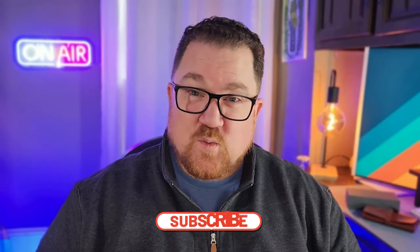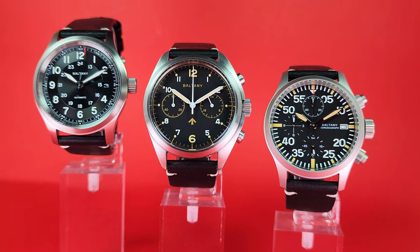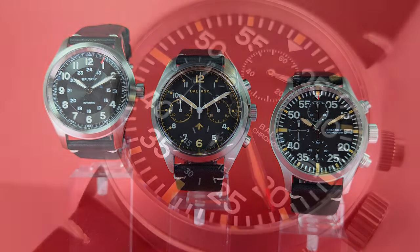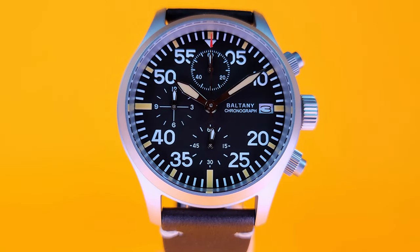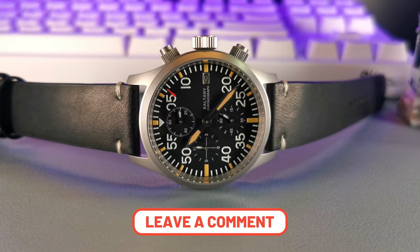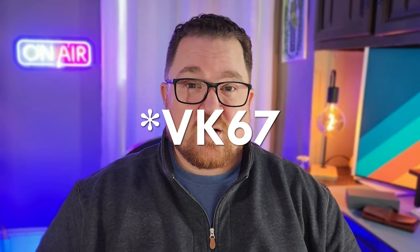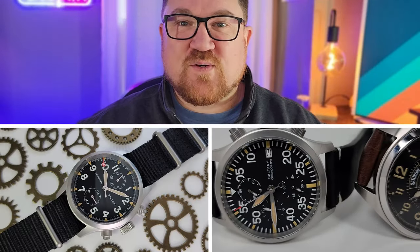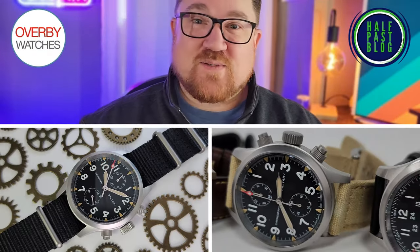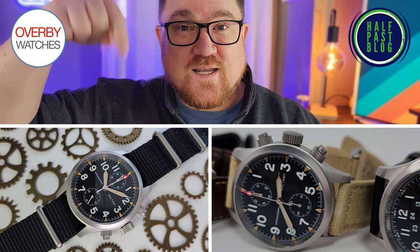Other than that, this is a beautiful watch for $150 — fully stainless steel with an AR-coated sapphire crystal and a really cool movement. Honestly, if you like the look of it and you don't have the money for a vintage piece or a Swiss brand, this is definitely the watch for you. But what do you think? Tell me in the comments down below — is this a watch you would consider buying? Would you save up for the real deal or would you be happy with this beautiful Baltony that's almost perfect? Big thanks to Overby Watches for lending this one in. Like and subscribe and you won't miss out on any other great affordable watch content.